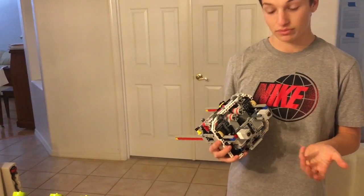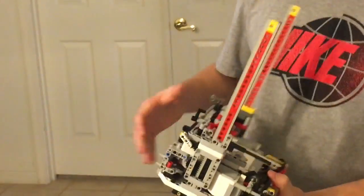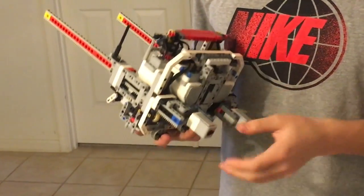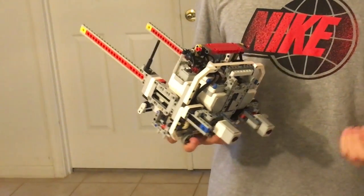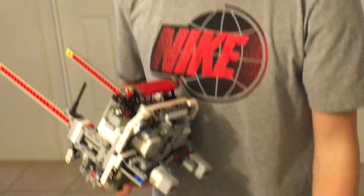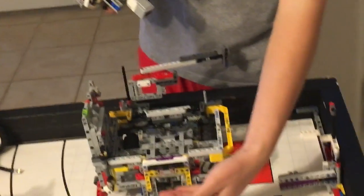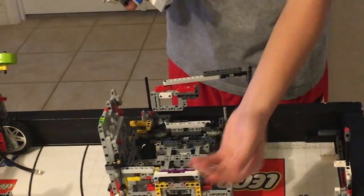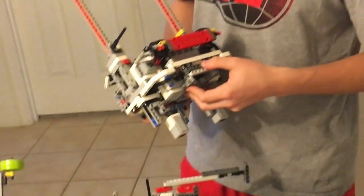We have two color sensors, and we also have a touch sensor in the back. The two color sensors and the touch sensor we will be using in our third mission. Our touch sensor will plug into this, so when the robot hits a wall, it will travel through to our actual touch sensor.